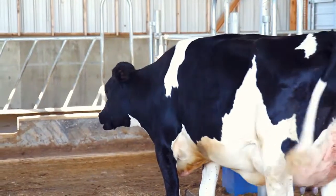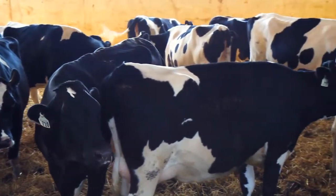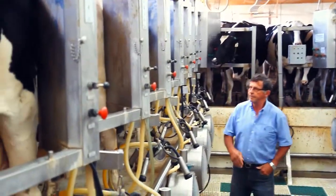Step one: feeding cows. Step two is the milking part. The milking part needs to be really cleanly done. And after the milking part, then we have the processing area.